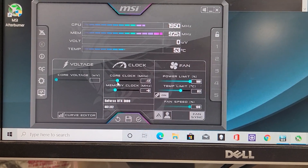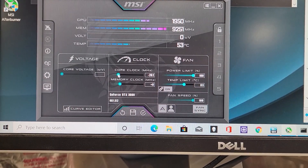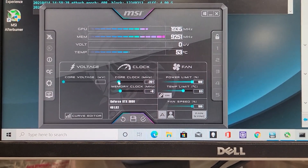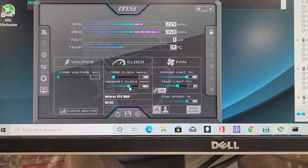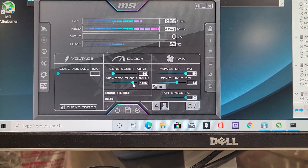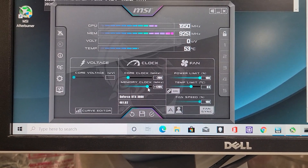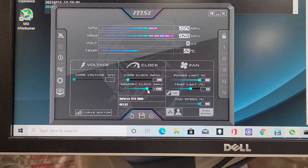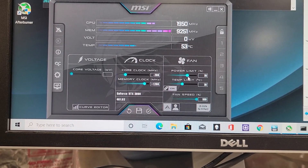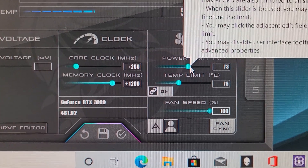So first thing we'll do is get into the memory clock. We're going to go minus 200 on the core clock. And then for the memory clock, we're going to boost up to around 1200. This will improve gaming performance as well as mining performance, hence increasing dollars. In addition, I like to run the fan speed at 100% and cut back the power limit. The power limit on this 3080 on my other machine I set at 73, seems to work fine.